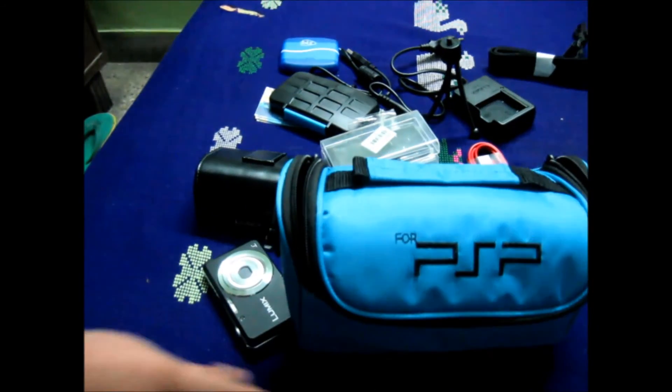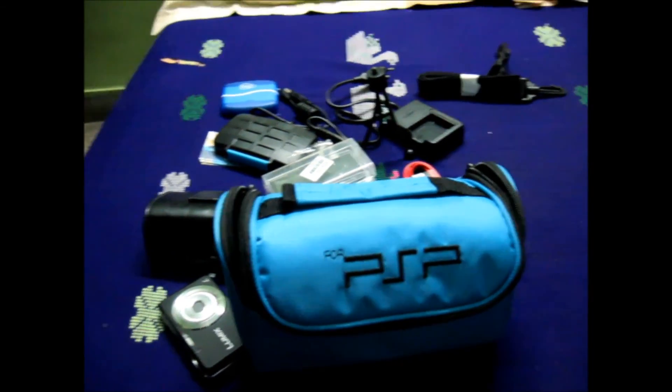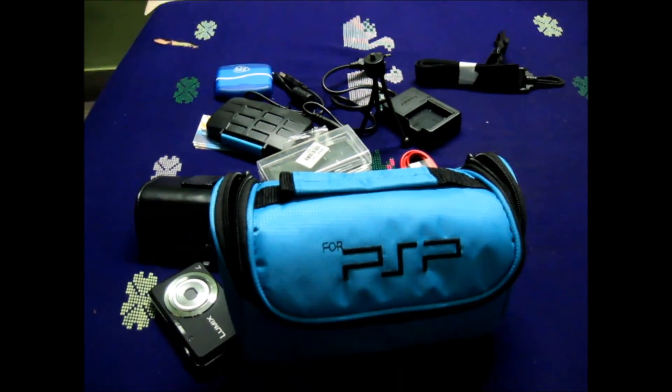That was it for the unbagging of my camera bag! Thanks for watching guys — be sure to subscribe. We put up new videos every Sunday. This is Karan from beetlebyte.com, signing off.